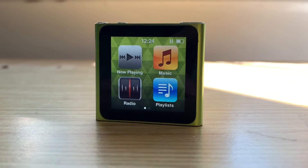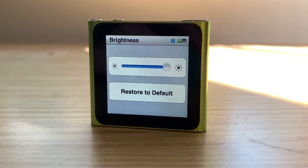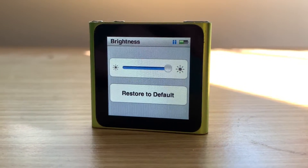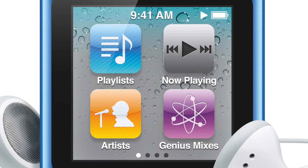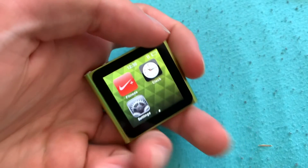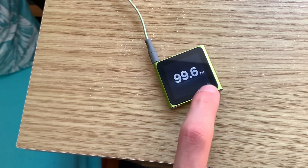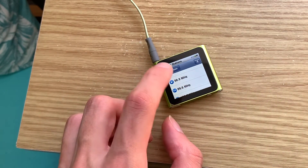Moving on to the UI of the iPod. It's very similar to what iOS used to look like at the time, though make no mistake, this isn't iOS. We have a customisable grid of icons. The most interesting icons of note are the radio icon, the fitness icon, and the clock icon. The FM radio is worthy of talking about, as this would have been the second ever iPod with a radio tuner built in — something a lot of people wanted back in the day.